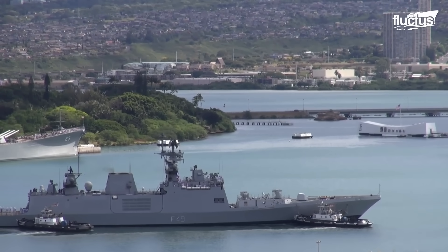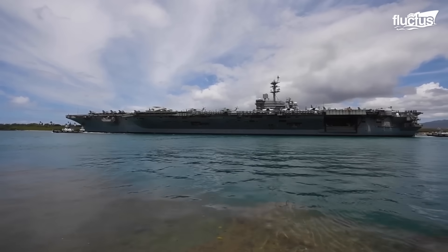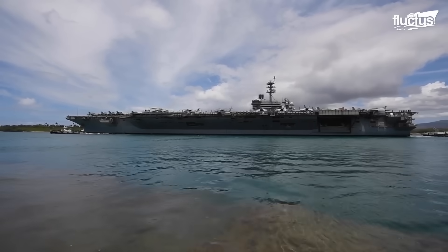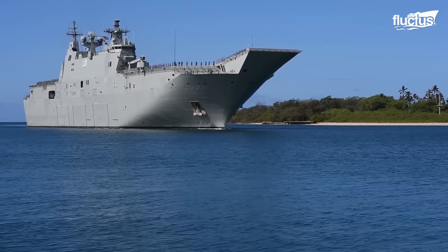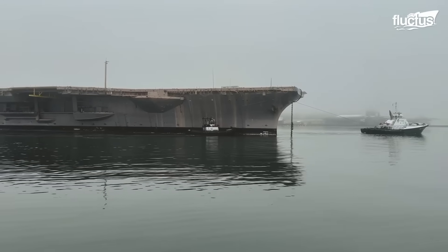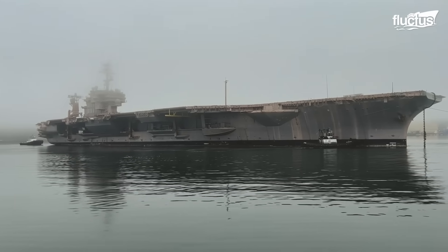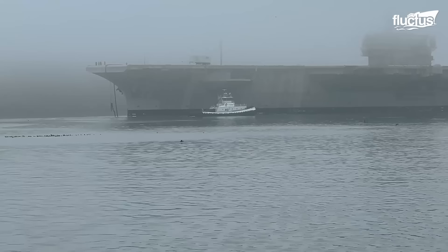These strong workhorses move massive 100,000-ton displacement aircraft carriers to their berths. Although tugboats and warping have changed, mooring still involves securing ships to the dock with lines.